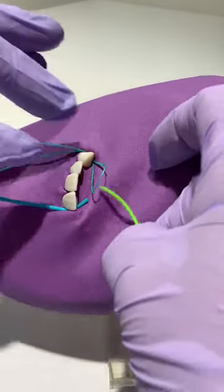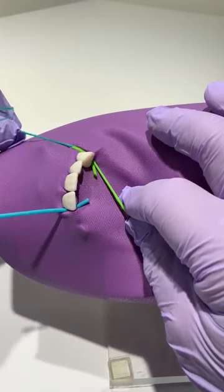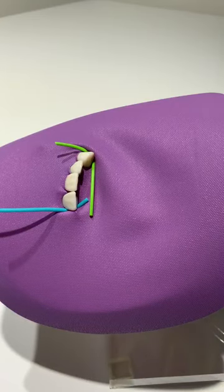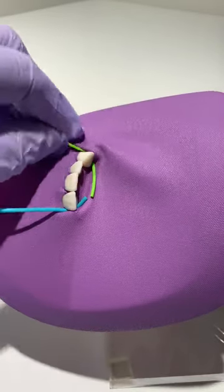Take your Wedget cord, place it through the loop, and fold it over. Pull the two strands of floss. Let go of the short end, hold the long end, and pull the short end through the embrasure. Cut your Wedget cord.